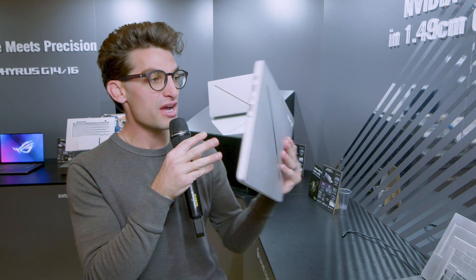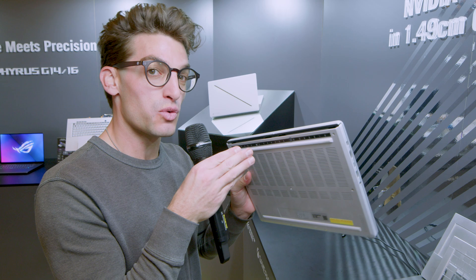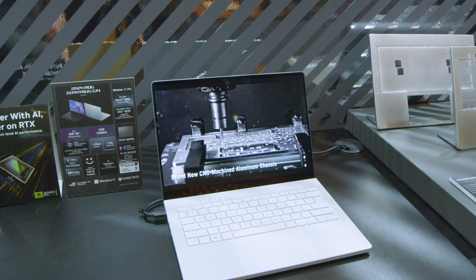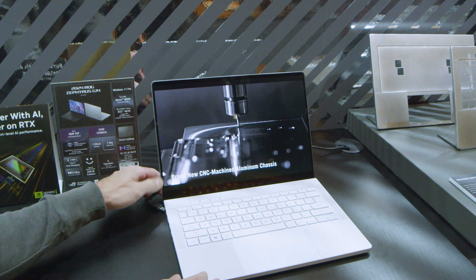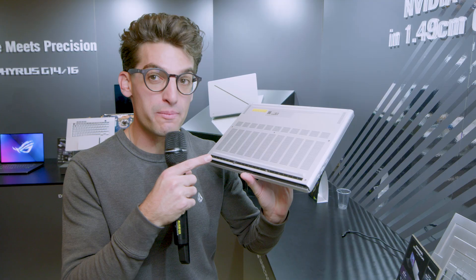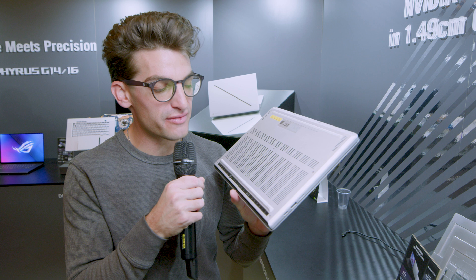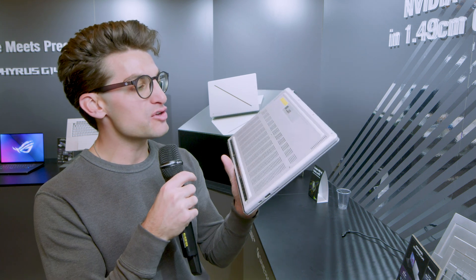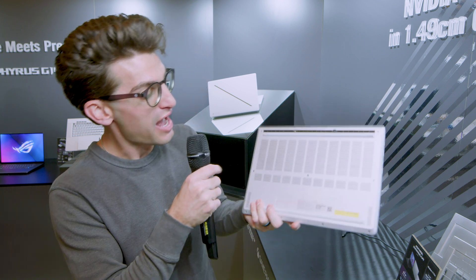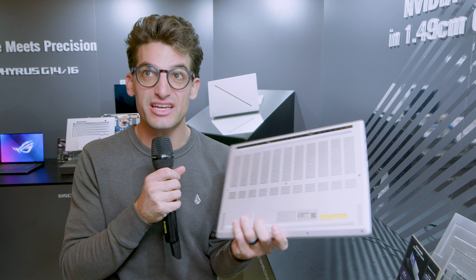On the bottom cover, they've actually removed the vent that used to shoot air up towards the screen. They now have a 3K OLED display that reaches 100% DCI-P3 and up to 500 nits of screen brightness. Because of that, they've moved the vents to the bottom cover, pushing air out of the bottom rather than up towards the screen like on the previous design. That was a big complaint from a lot of users, and they've resolved it. There's also a large vent along the bottom cover for more ventilation.